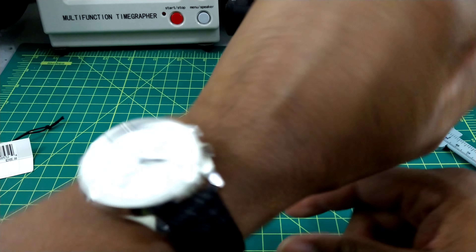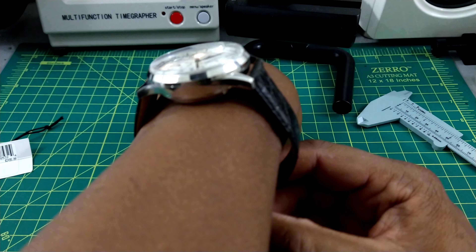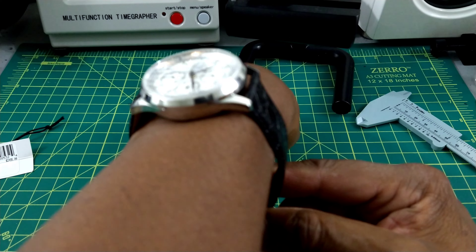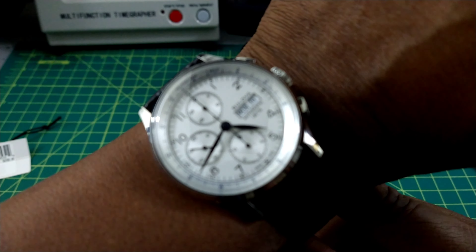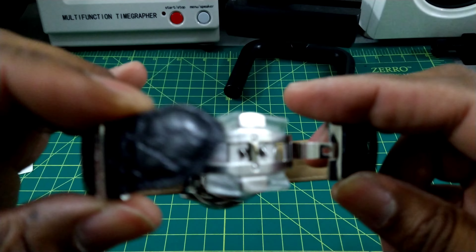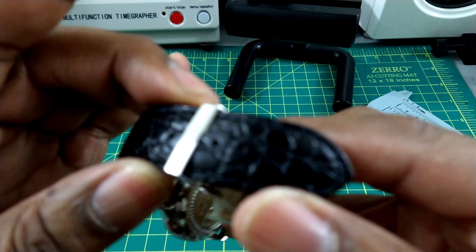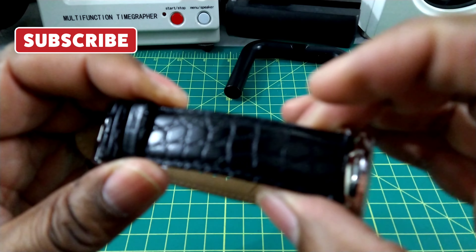I'll show you what it looks like on my wrist — that's what it looks like. It does have a shorter lug-to-lug for a bigger watch, so it will fit a variety of wrist sizes, and that's good.